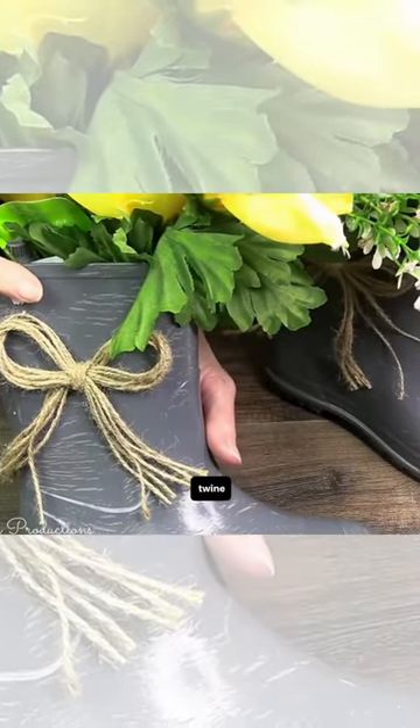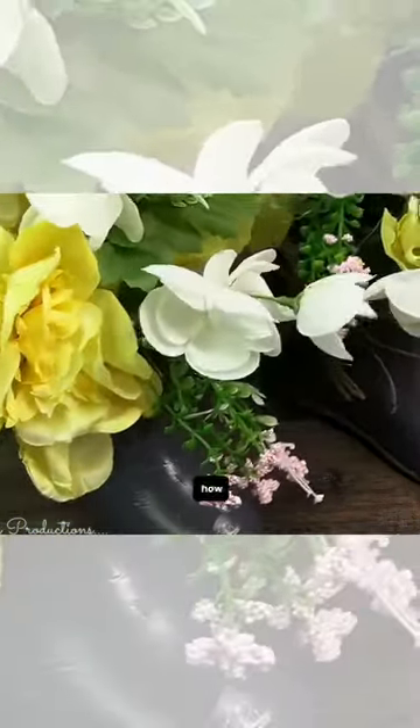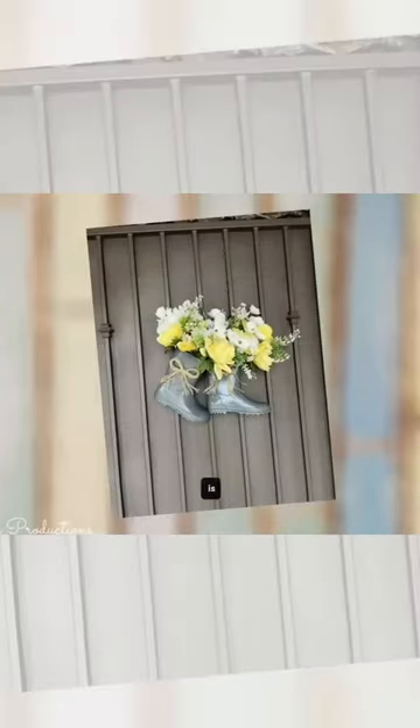I added some flowers and a twine bow, and look at how quick and easy this DIY is — how stinking adorable it is. I loved them.